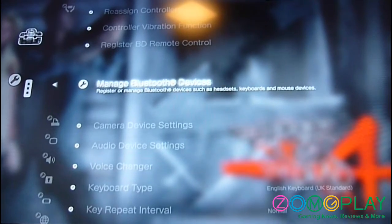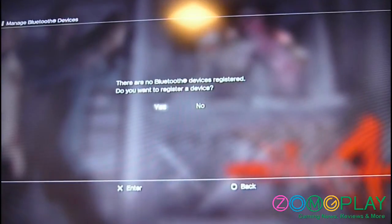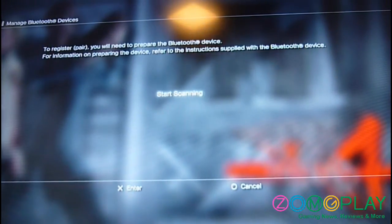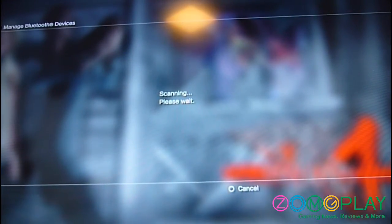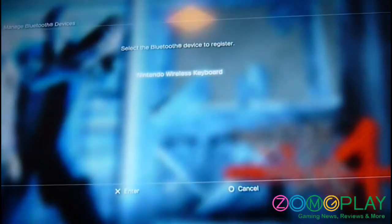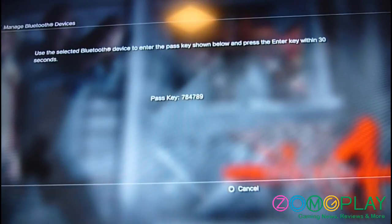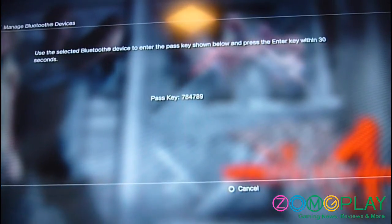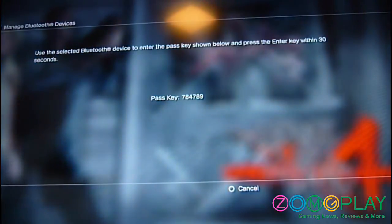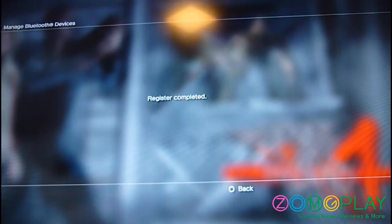On your PS3 you'll want to go to Manage Bluetooth Settings and then start scanning. Same again — I'll just hold the function key and turn it on. Accept the wireless Nintendo keyboard, then enter the code, and you can see the registration is complete.